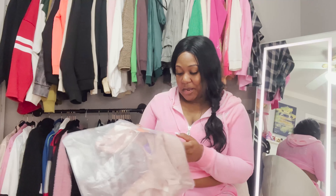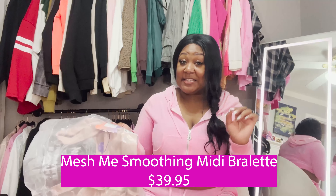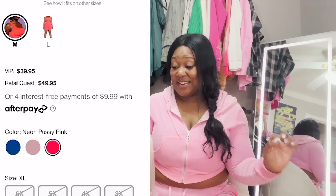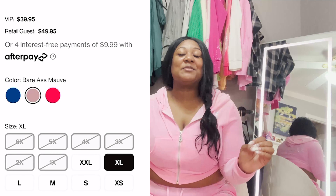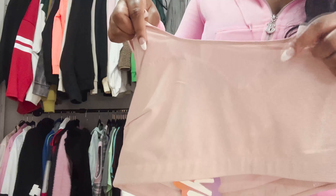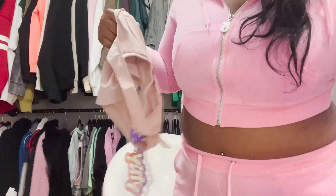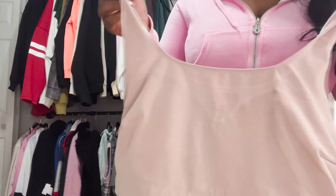The first piece I'm opening is the Bralette Mesh Me Smoothing Midi Bralette in 'Bare Ass Mob' — that's the color name. I was in love with all the color names, they're hilarious. I absolutely love this. What really sold me on this bralette was the breathability you can see in it.